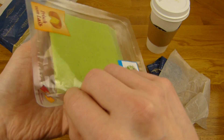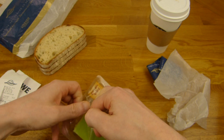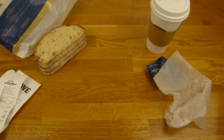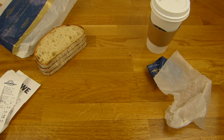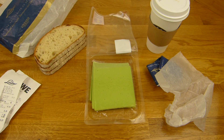Should I open it first? Let's open it first, so you can see this. A sniff test. It's not cold, by the way — I hate cold cheese. Sniff test. Oh, smells really strong like wasabi, really like the wasabi paste. Nice. Okay, back in a sec.